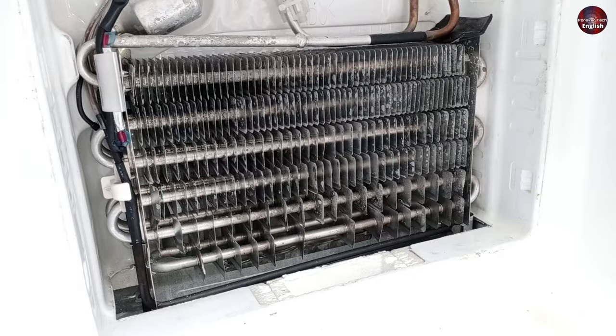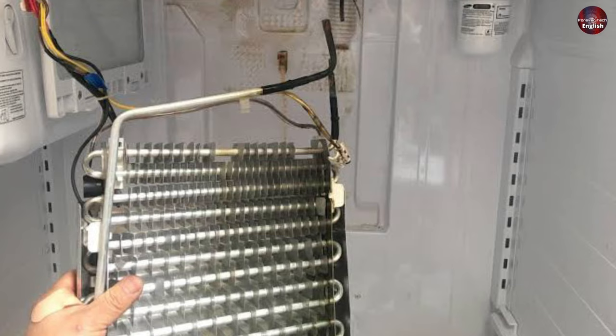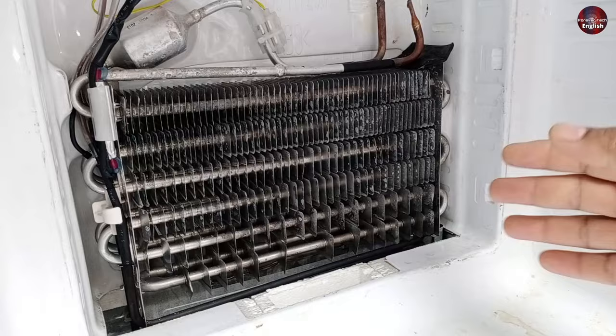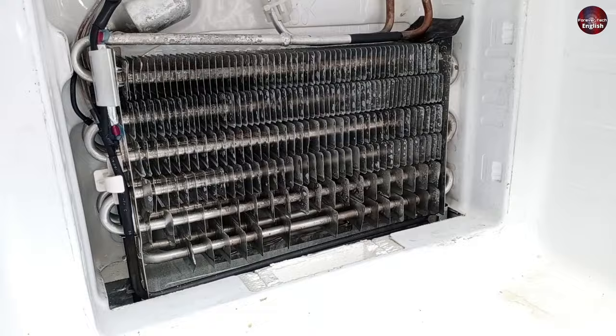But if you cannot find the leak in the evaporator of the frost-free refrigerator, then remove the evaporator from the freezer. Next, pass the gas pressure of nitrogen or any other high-pressure gas inside the evaporator and sink the evaporator inside the water. This way, you can test the leak of the evaporator. I didn't find any leak here — the leak is on the back side of the refrigerator.